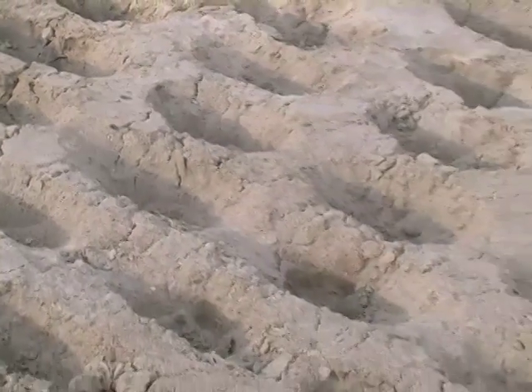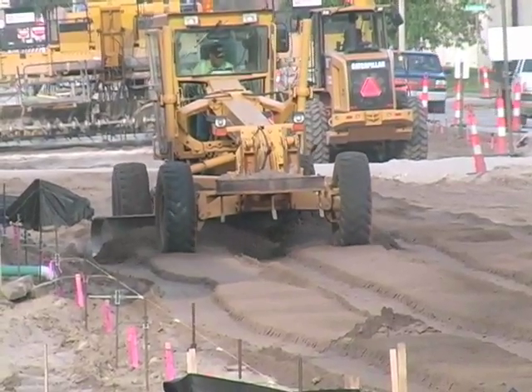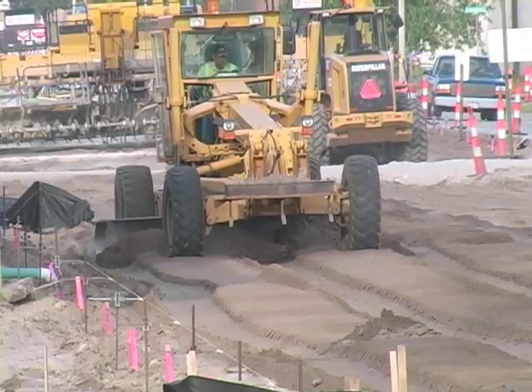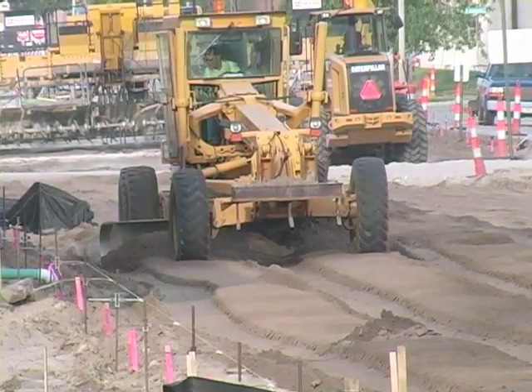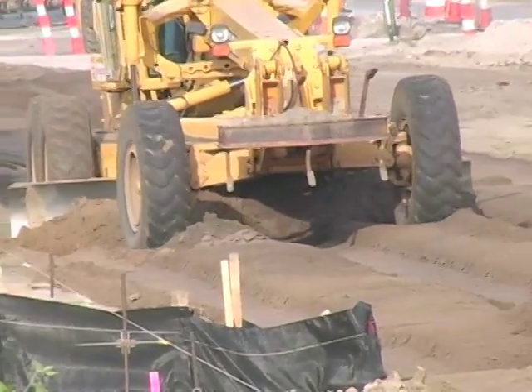After compaction is done, they use another piece of equipment to trim the grade to specified elevations. They actually set up a string line, and there are sensors on that equipment to go along the string line and trim off that dirt to a specified elevation.